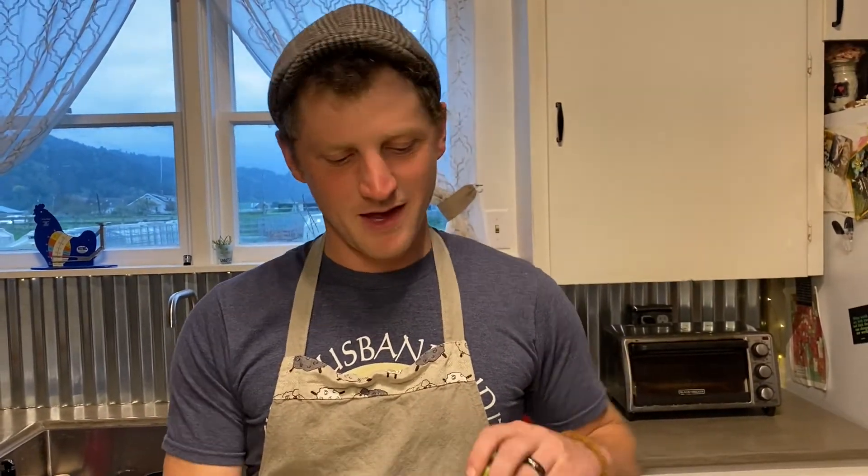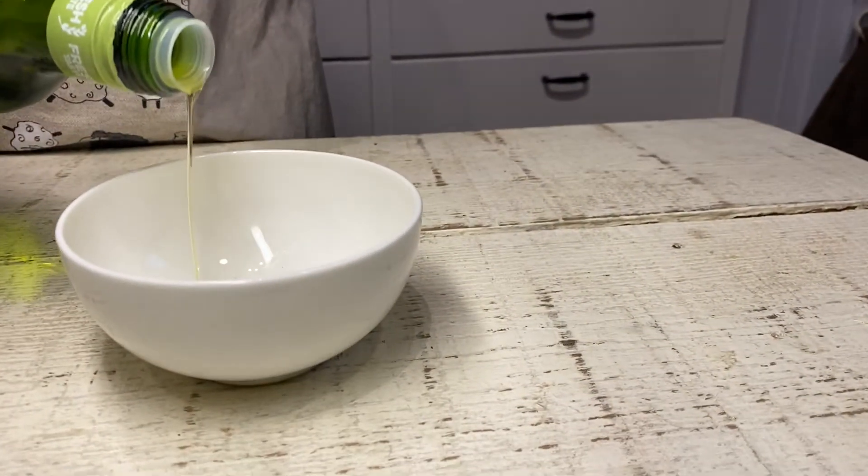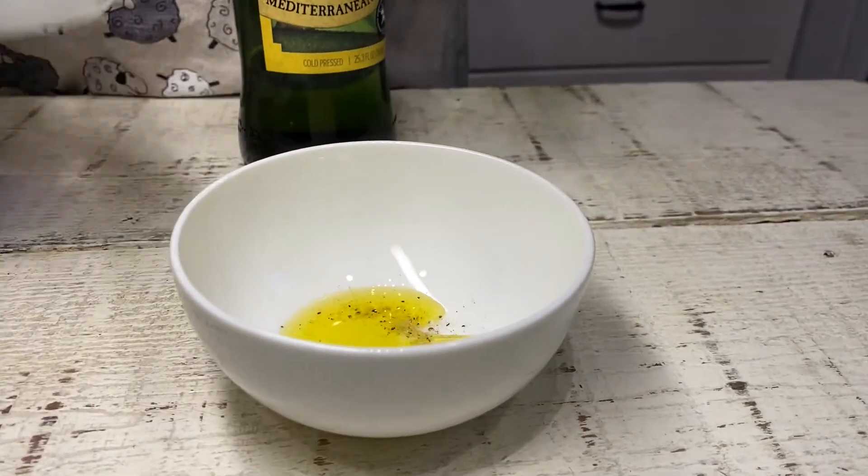You're also going to need a tablespoon of olive oil. To make your rub that we're going to put on this before we sear it, add a tablespoon of olive oil to a bowl, and then add your herbs in to that.